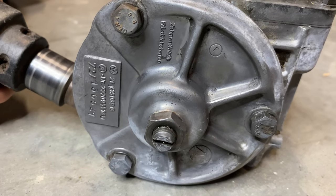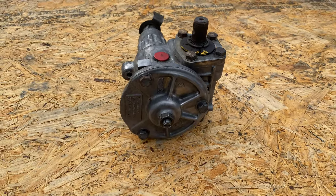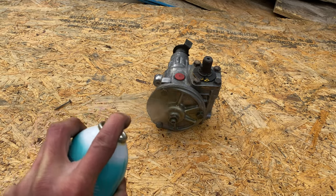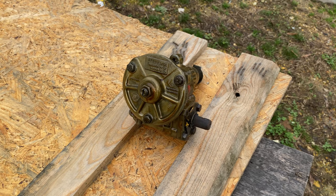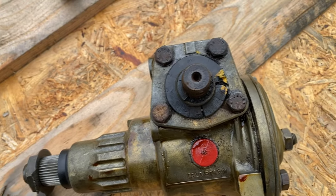Once the steering box was getting nice and shiny, it was time to protect it from future oxidation. For that, I used CRC heavy duty corrosion inhibitor. According to many people on the Samba, this is the closest thing to what VW originally used on the transmissions to protect them.